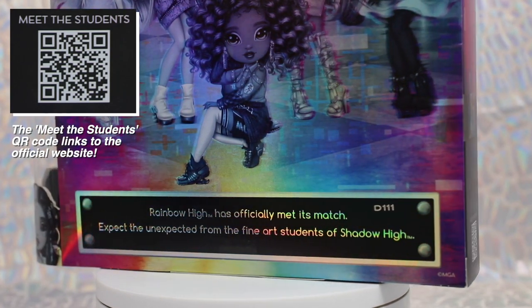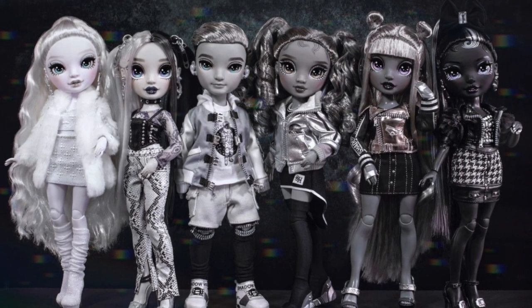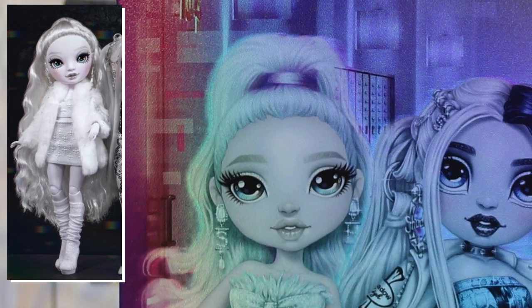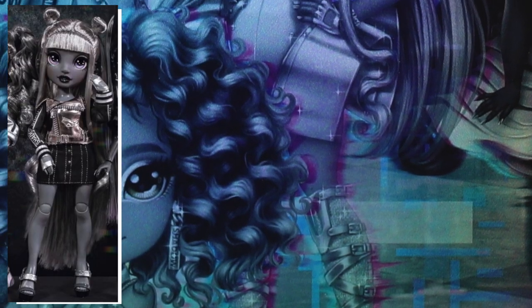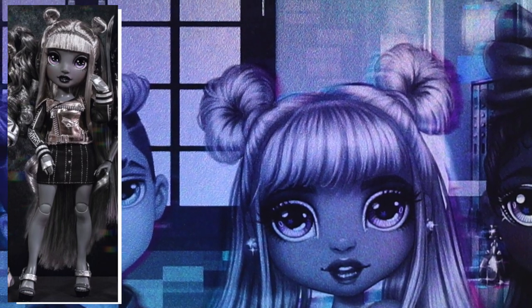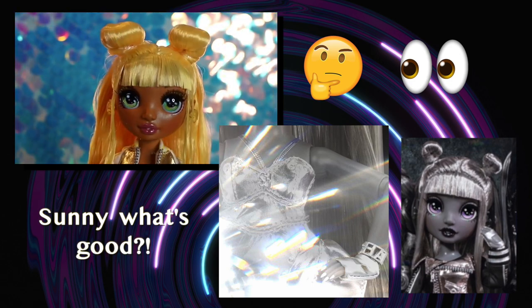Would you like to be introduced to them all? We recently got a better look at the actual dolls in a post from the official Shadow High Instagram. Starting from the left, we have Natasha Zima, who is a cosmetic chemistry focus. Next to her is Heather Grayson, a special effects makeup focus. Our boy Ash is in the center, followed up by someone who looks awfully familiar — her name is Luna Madison, and her focus is film. Can't wait to hear more about her and any connections she may have with a particular student across the street.